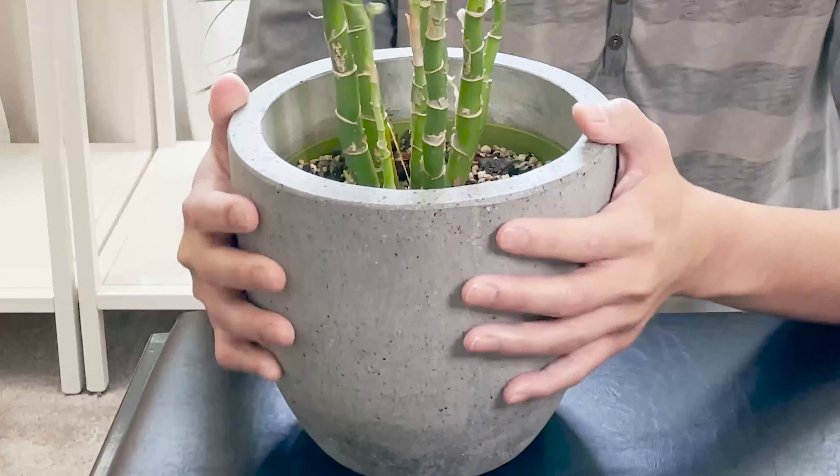Hey guys, welcome back to Such Plants. My name is Ron and today we are going to do a repotting of my Dieffenbachia Karina.